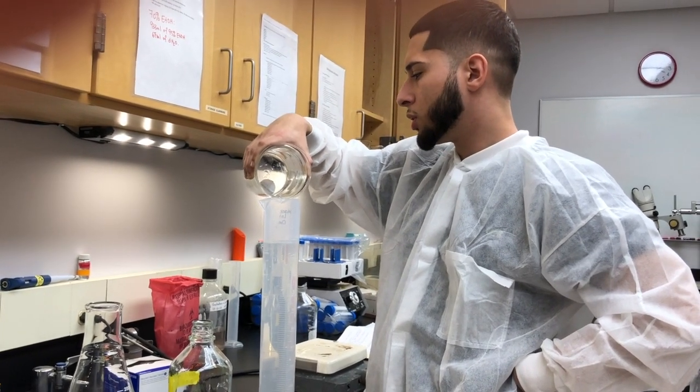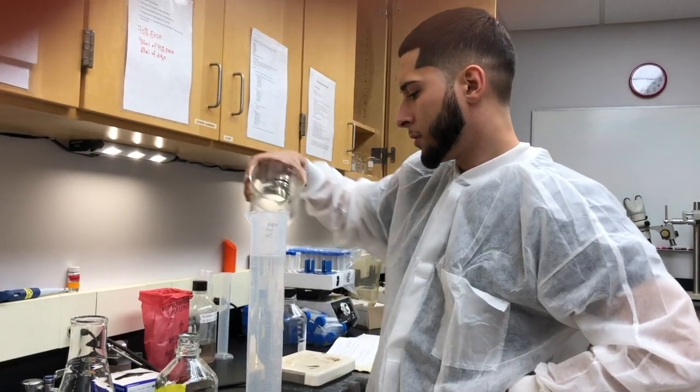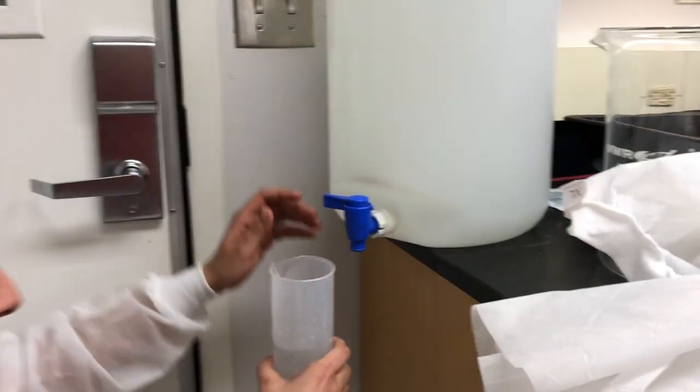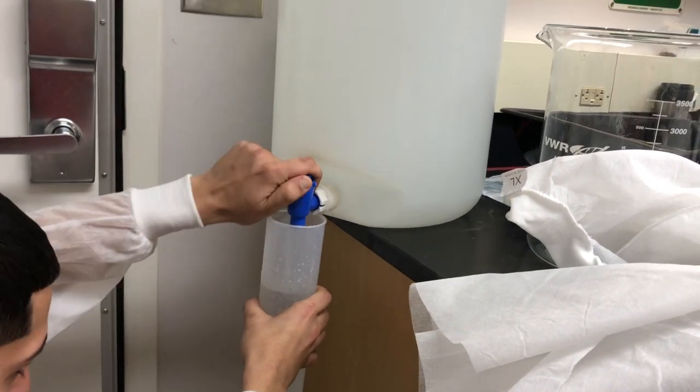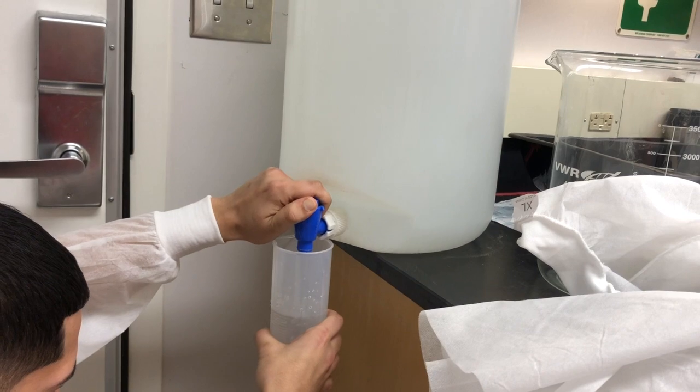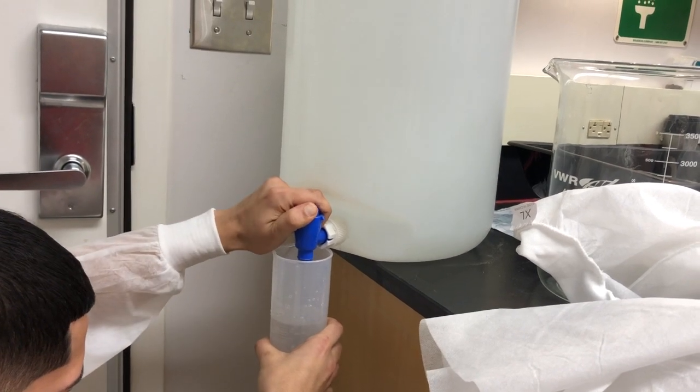You just want to make sure you don't drop your stir bar in here. Now we're going to go back to the DI water and QS it to one liter. There you go — now we have exactly one liter.